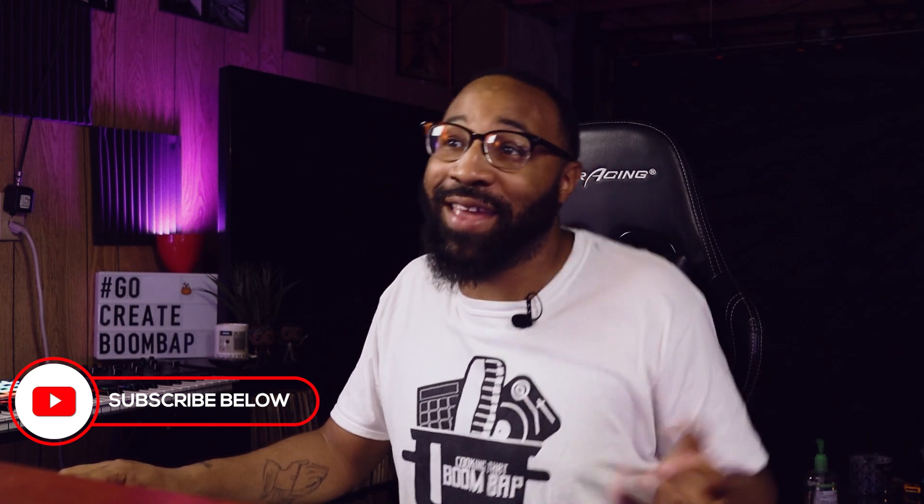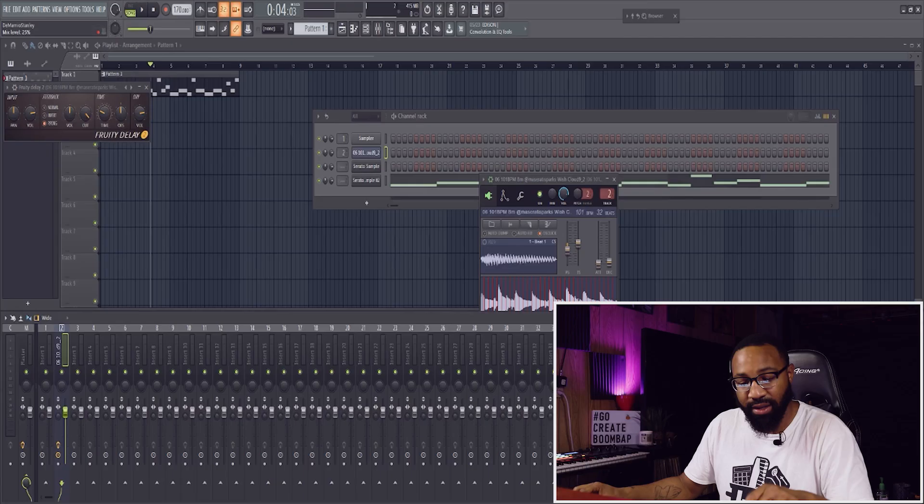This just came together real fast and I like it — this is super dope. With the sample I've put some EQ, I'm adding multiband compression right now as I speak, and then maybe put some delay on it too to make sure the keys have a little extra tail on them. It'll be tucked as well, but yeah — this is going to be really dope right here, I can already hear it.